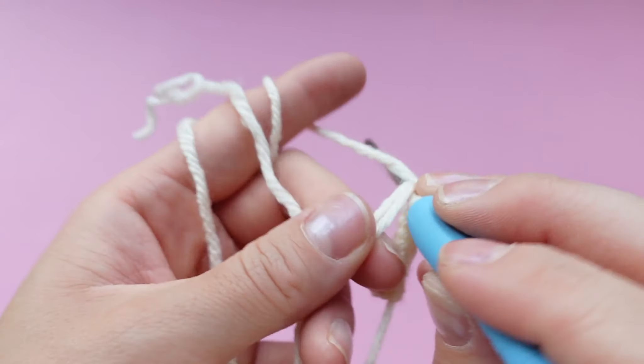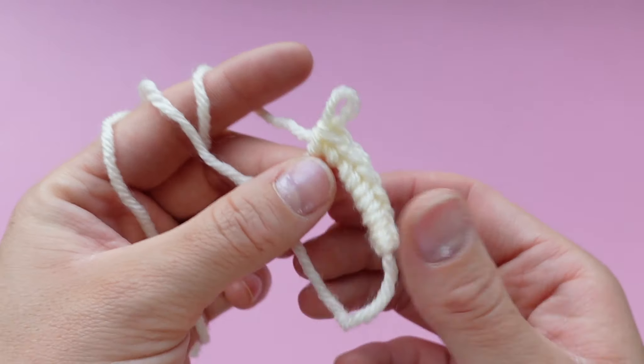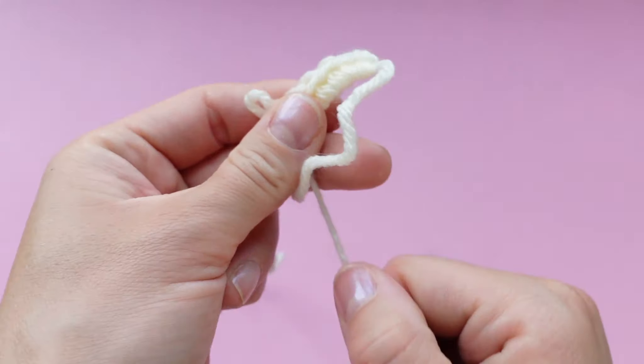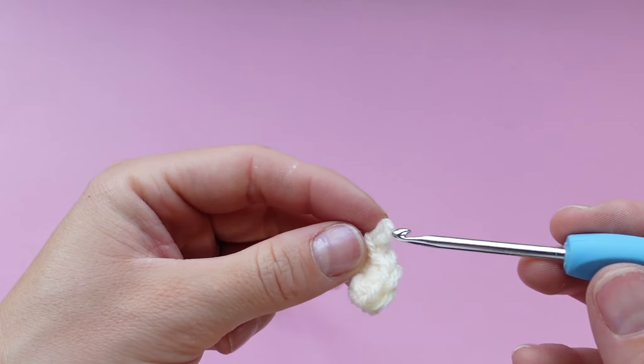With your thumb and middle finger, make sure that you're pinching the magic ring where you last single crocheted so that the ring doesn't curl up on itself when you close it. If you're not able to close the magic ring, it means something went wrong.